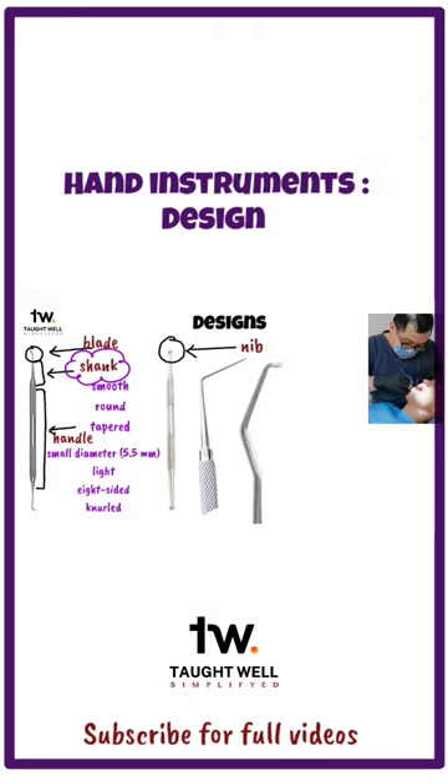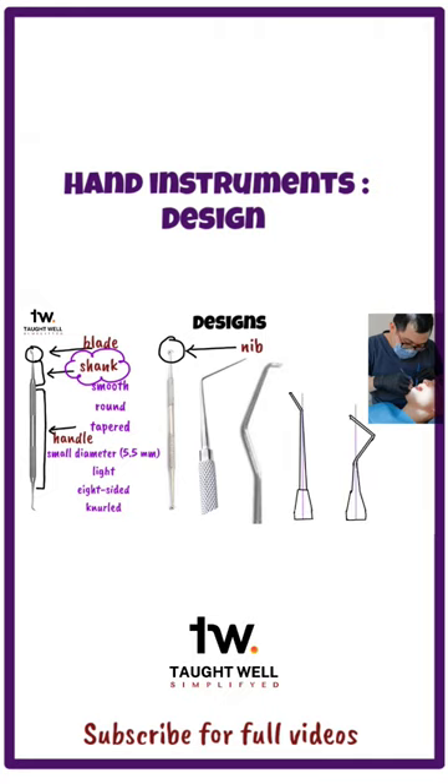An instrument must be stable and not rotate in the operator's hand when force is being applied to it. This property of an instrument to be stable when force is concentrated on the blade is called balance. For optimal anti-rotational design, the working end of the instrument is brought within 2 mm to the long axis of the handle by the use of angles in the shank.